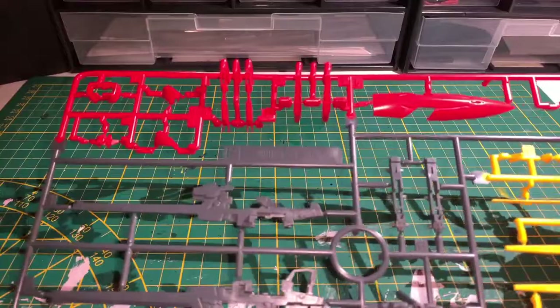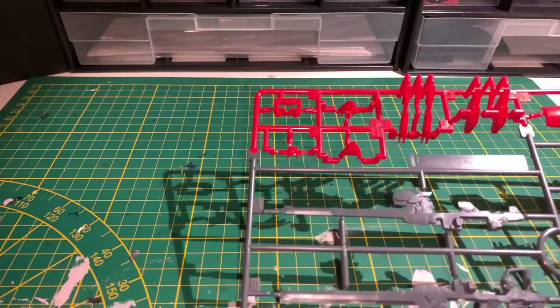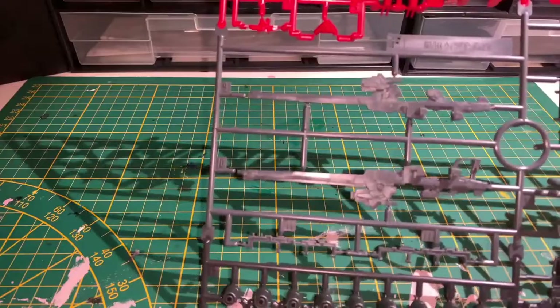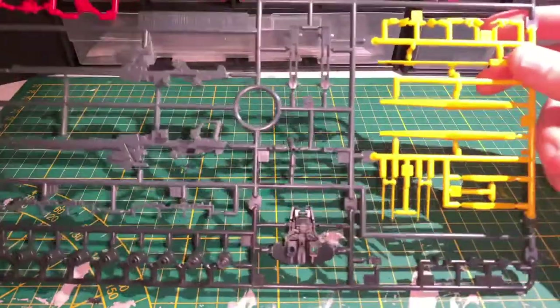Besides the stickers, we also have the first runner, which contains the red wing and shield pieces, some grey weapon pieces, and some yellow detail pieces.